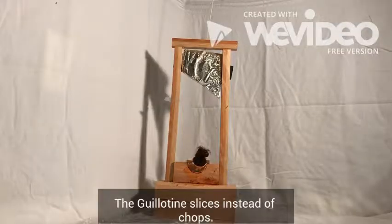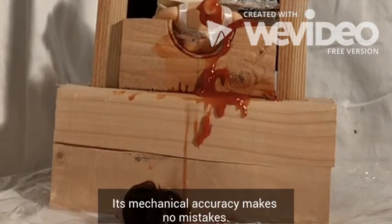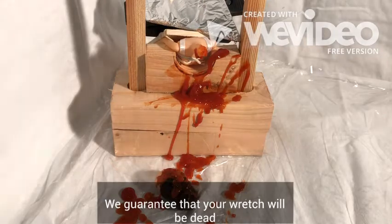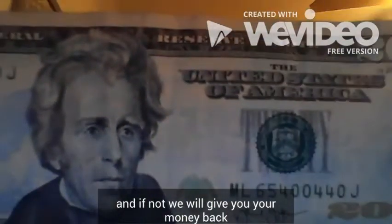The Guillotine slices instead of chops. Its mechanical accuracy makes no mistakes. We guarantee that your wretch will be dead. And if not, we'll give you your money back.